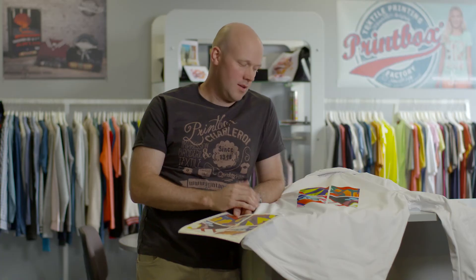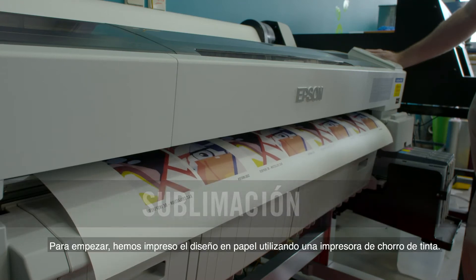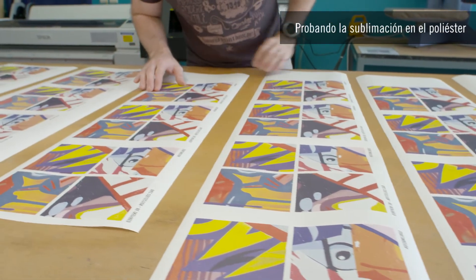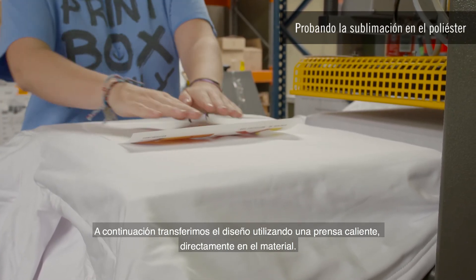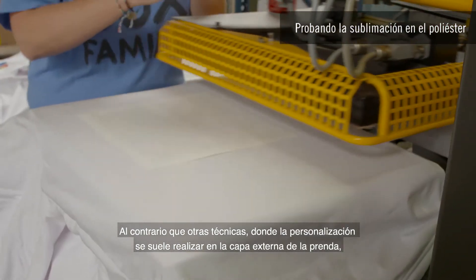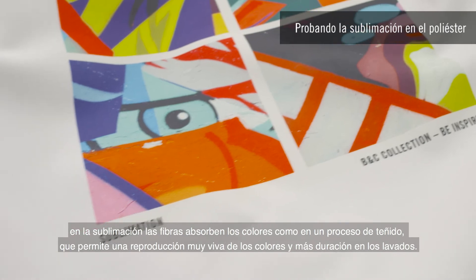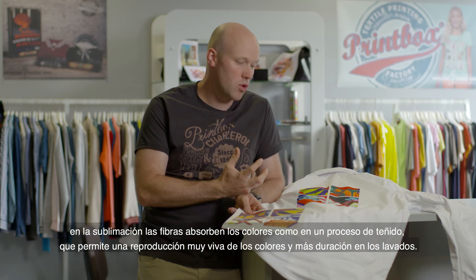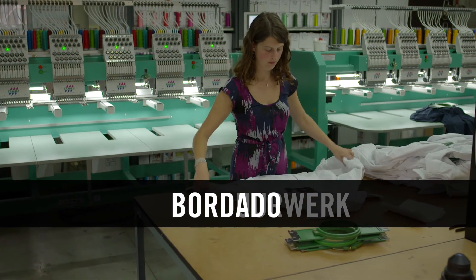We tested sublimation printing on a BNC softshell jacket. To start, we printed the design onto paper using an inkjet printer, then transferred the design using a hot press directly into the material. Contrary to other techniques where customization is generally made to the outside layer of the garment, in sublimation the colors are absorbed by the fibers like a dyeing process, which enables a highly vibrant reproduction of the colors and longer washing durability.